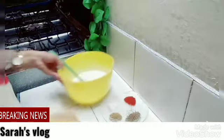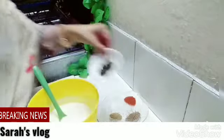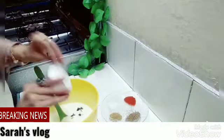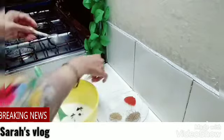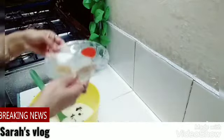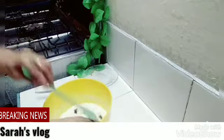First of all, we will add the chutney to this. Bismillah al-Rahim. Now we will add the spices to this. Bismillah al-Rahim. And mix it.